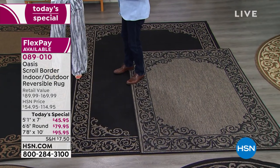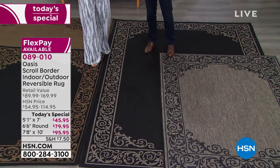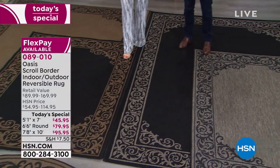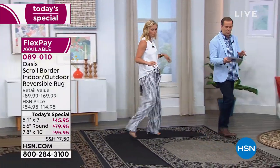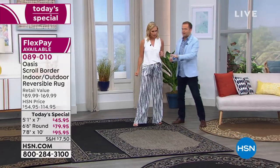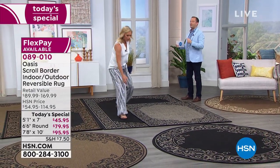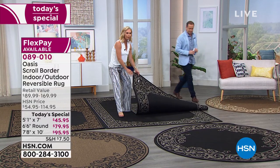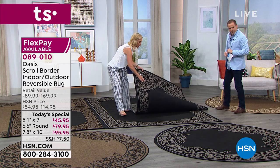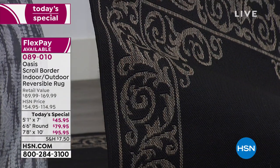Where should we start? There's so much going on here. Let's start over this way, because this option is what we're calling in the system our gray-black. The reason why it's gray-black is because this is like a two-for-one — it's reversible. So on one side you have all of that gorgeous black and then that gray marled scrolled work.